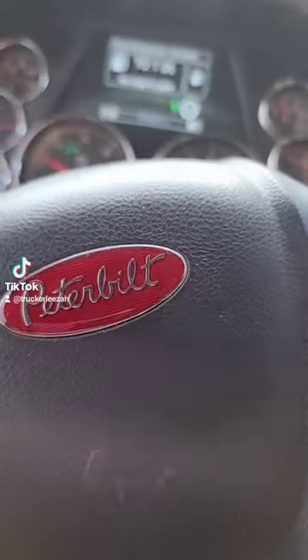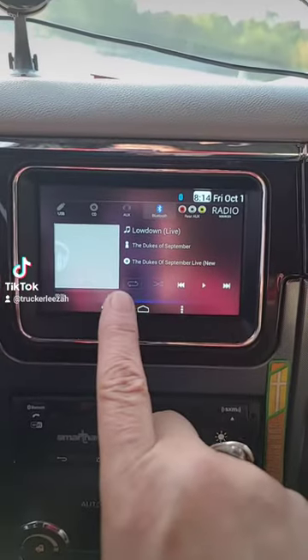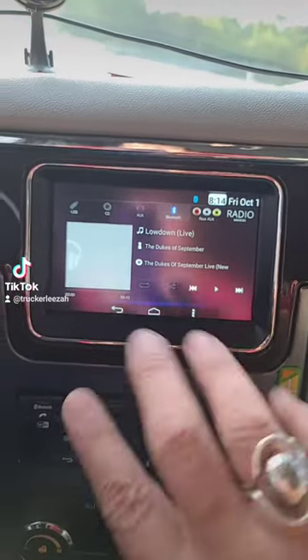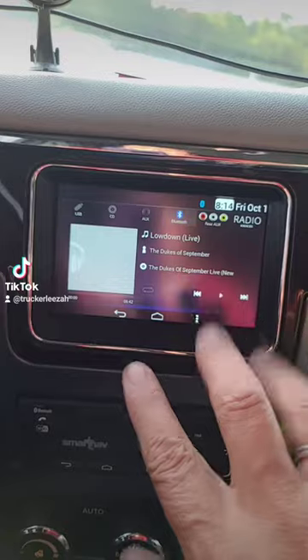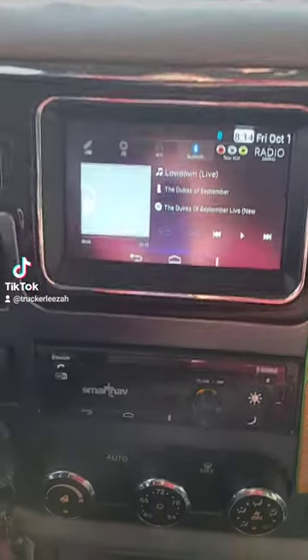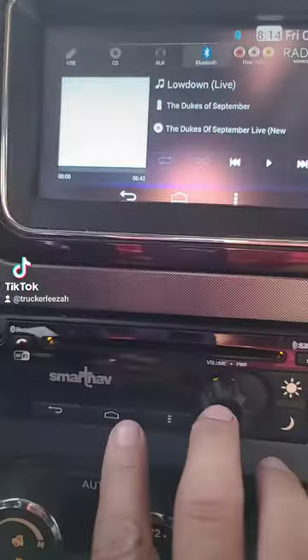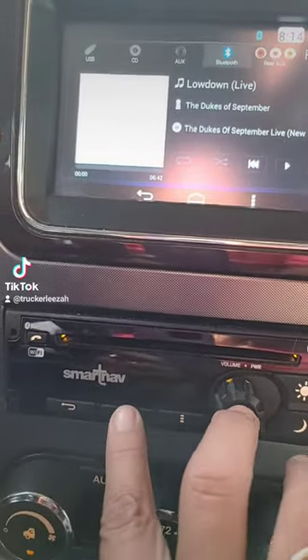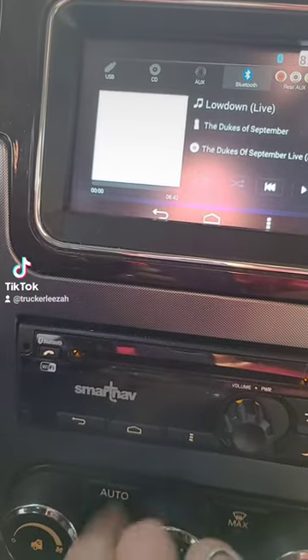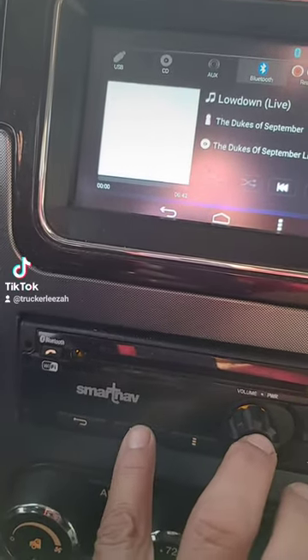Just a quick Peterbilt tip: if you want to reboot this screen or it's glitched out and you've got a black screen and don't know what to do, this is what you do — take the volume button and the home button right here, this is the home button, and press those down at the same time for just a few seconds.